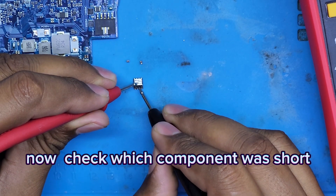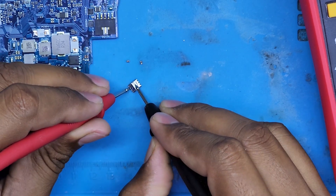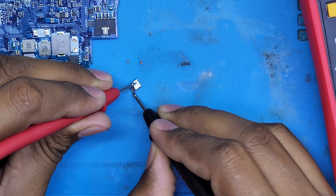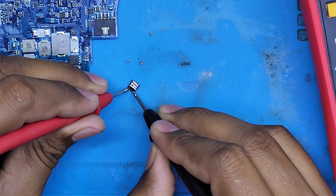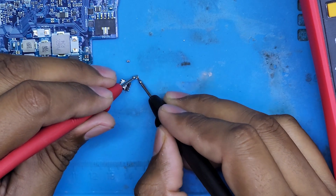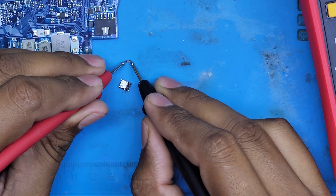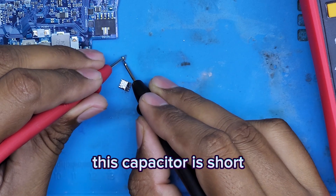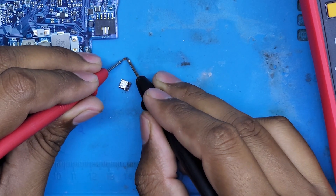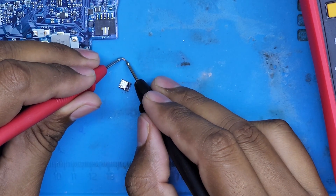Let's check the components to find which one was shorted. The FET was okay, this capacitor is also okay, but this capacitor is short. So this is our bad component — we will put a new capacitor on it from a donor motherboard.